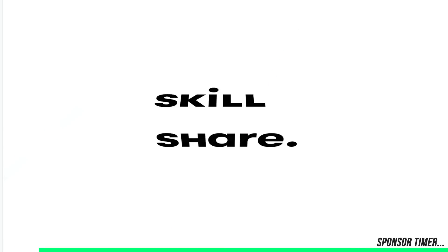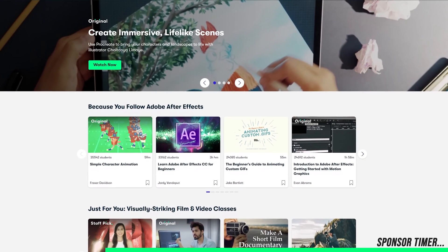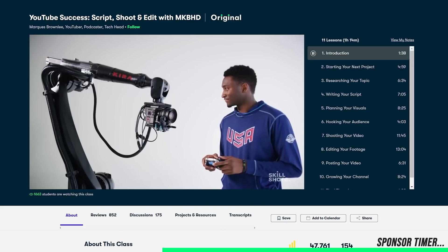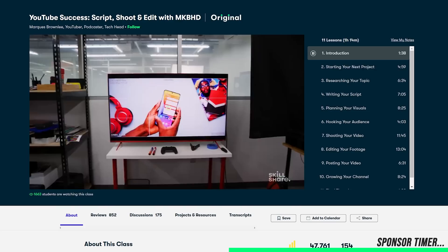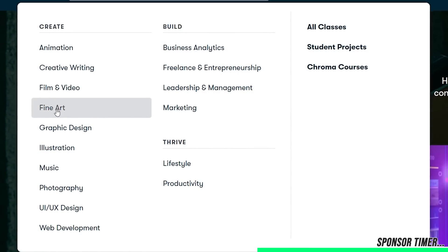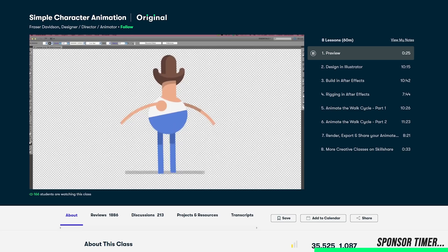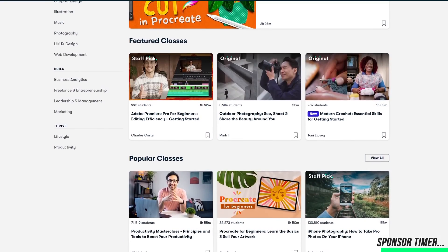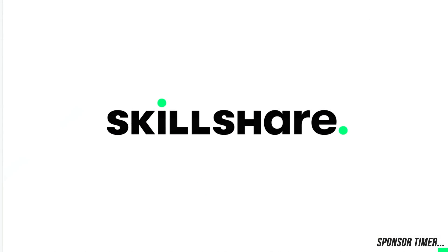Before we continue, if you're like me then I think you're really going to like today's video sponsor, Skillshare. Skillshare is an amazing online resource with thousands of inspiring classes and members across 150 countries. It's a place to develop a passion you've been wanting to try or get inspired to be better at what you do best. The first one I checked out was YouTube success — script, shoot and edit with MKBHD — to help me make better content. With classes from music production, web development, film and video, even business analytics, Skillshare can help you make 2022 a year of new learning and growth. The first 1000 people to follow the links in the video description get a free month to try it out.